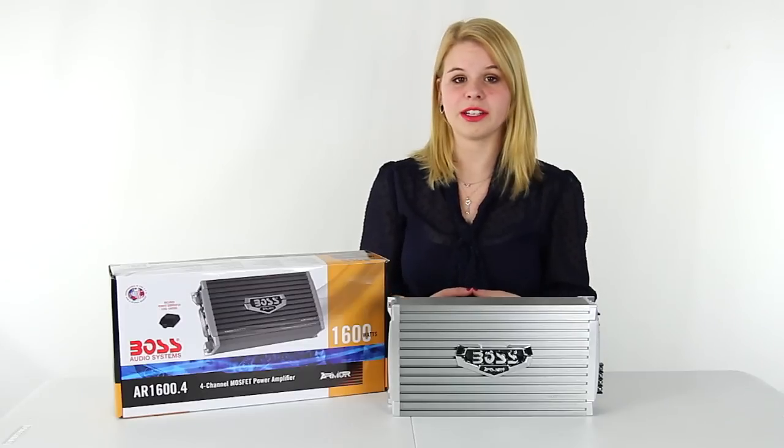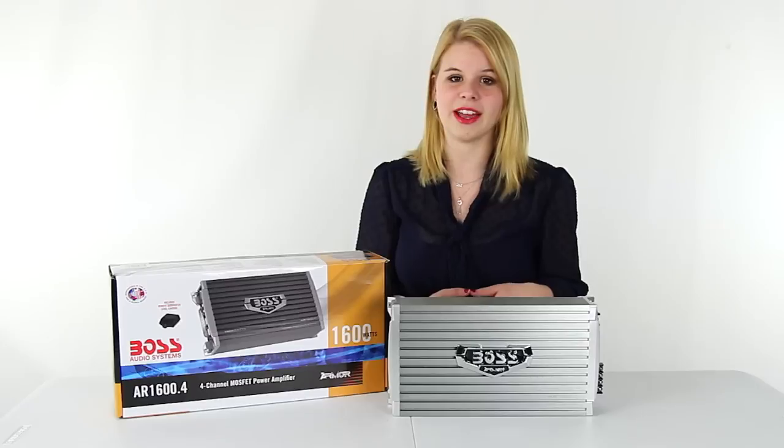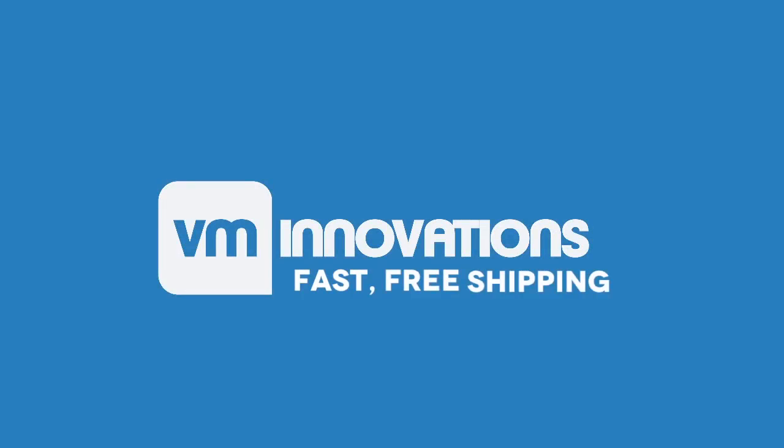We are an authorized Boss dealer, so you get a 1-year manufacturer warranty with this amplifier. And as always, we offer unbeatable prices and fast, free shipping. We'll see you next time. Bye.